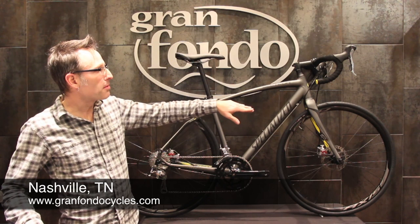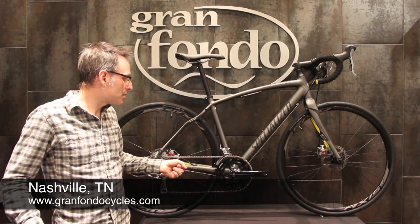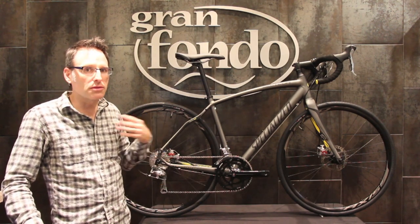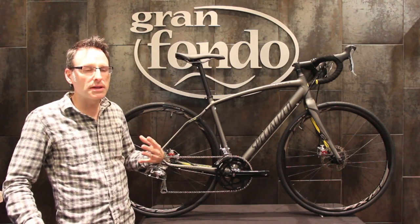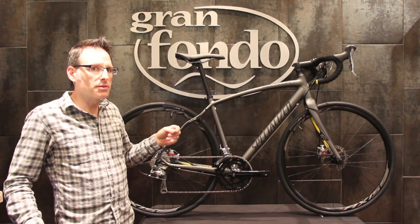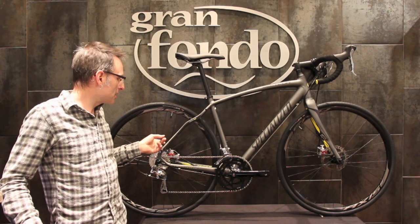They even share the same carbon fiber fork. It has a full Shimano Tiagra drivetrain with compact drive and a 12-30 cassette in the back, so a really broad gear range to get you up and down anything. What really sets this bike apart from all the other mid-range aluminum bikes is it comes equipped with disc brakes.